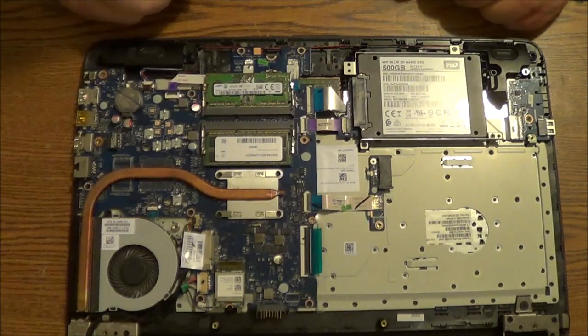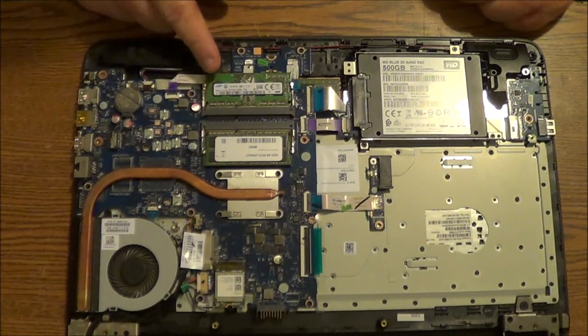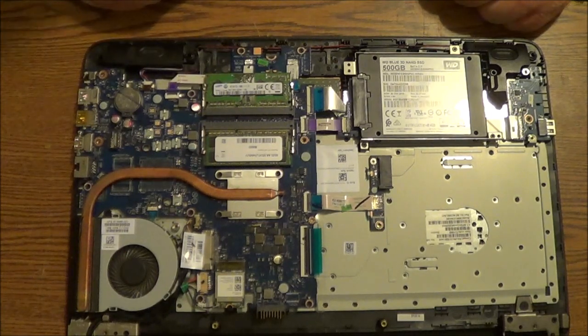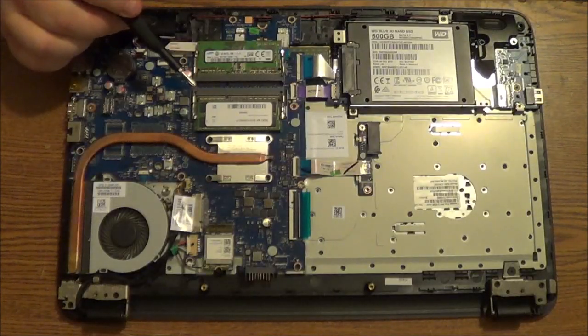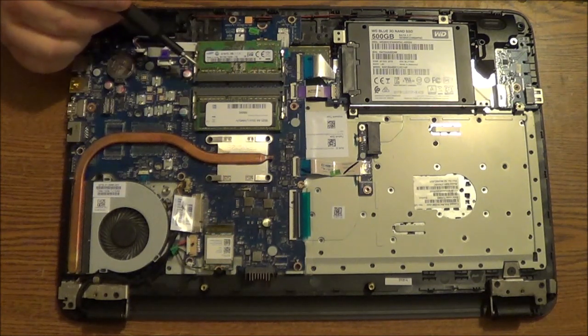Keep in mind that depending on the model and depending on how this is arranged, you may have to remove one of the memory cards — if not both of them — before you can do the upgrade. Luckily, this model only had one module for four gigabytes, so I just added another four. Your case may be different. Now I have the memory card in, and this will give my computer a total of eight gigabytes.